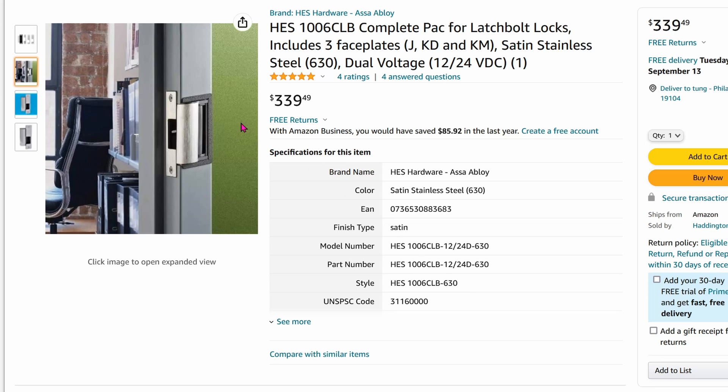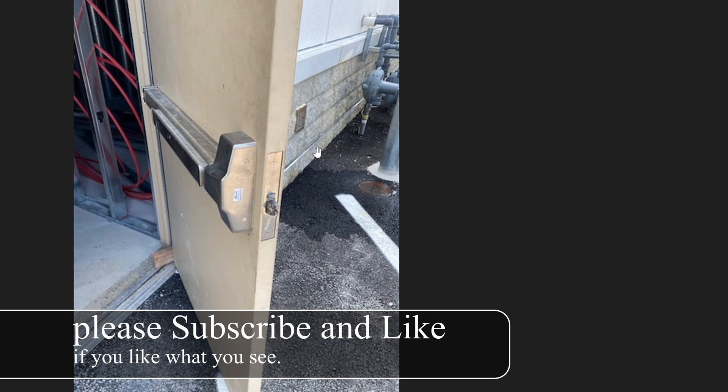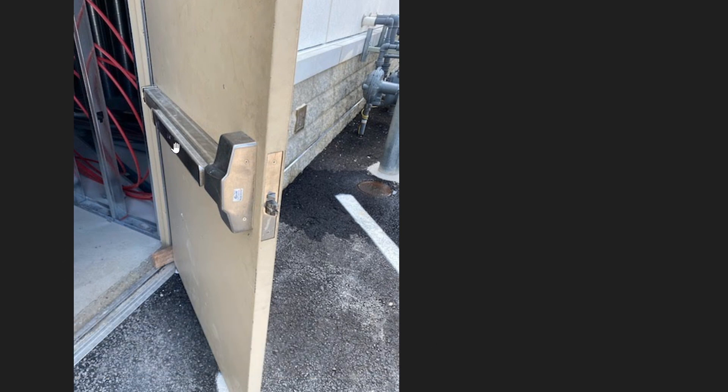Today we're going over how to install this electric strike and how to automate it via the Shelly 1. If you work in a commercial building, chances are you've seen this before. All you have to do is push this crash bar and then it will release this lever for you to exit safely.